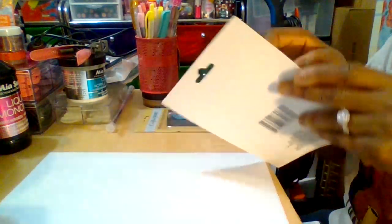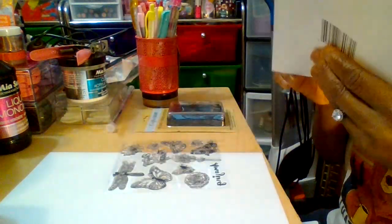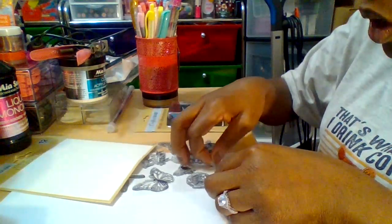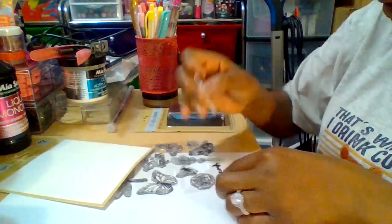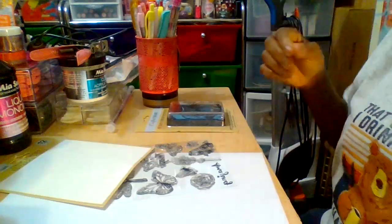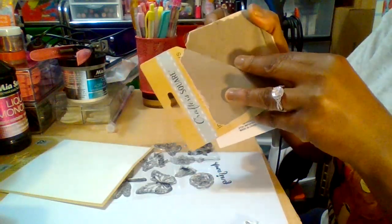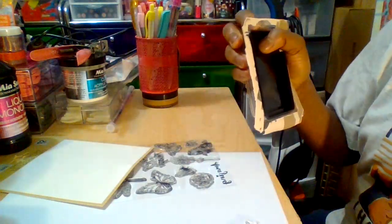Let's see which stamp to use — this one says 'amazing.' Actually, let me start off with the flower... no, I'll go with 'amazing' since it's already a bit worn. So this is the 'amazing' rubber stamp. You just put the rubber stamp onto the ink pad right here. All the items were a dollar twenty-five each.